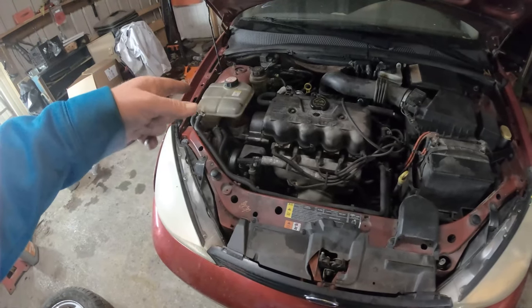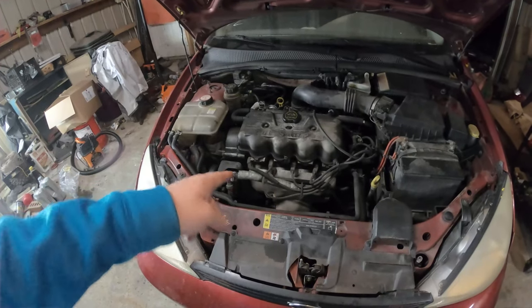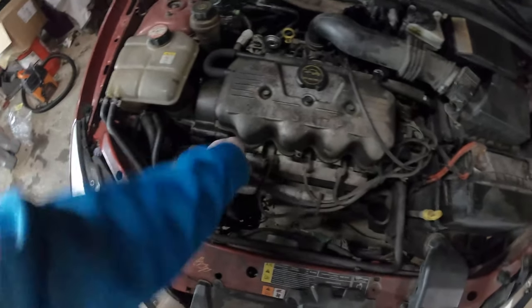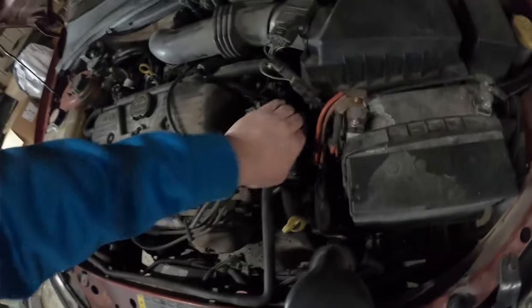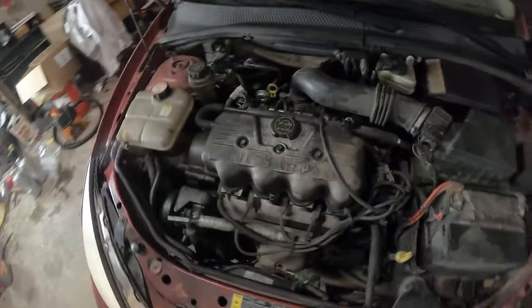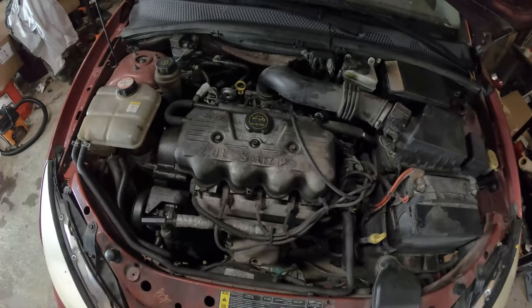Now we got a tire. On to putting oil in it - it does have antifreeze. I'm gonna make sure it has brake fluid, check the air filter, and pull these spark plugs. They're all on there. It's missing so I'm gonna pull the spark plugs out and see why it could be missing.